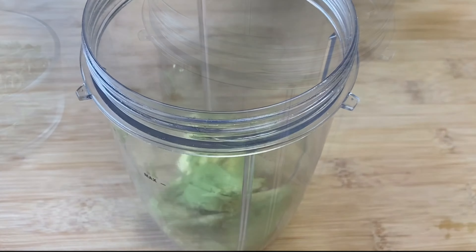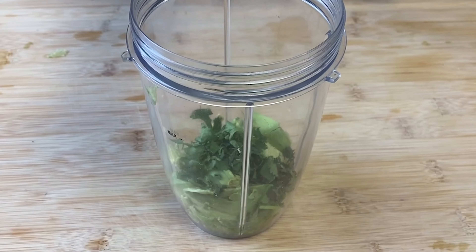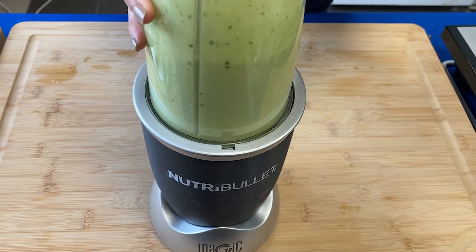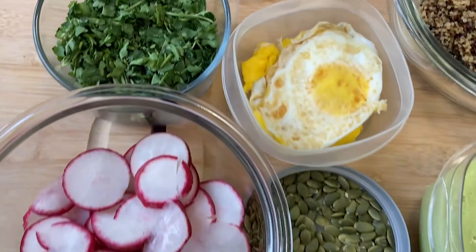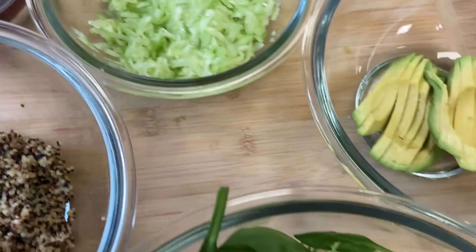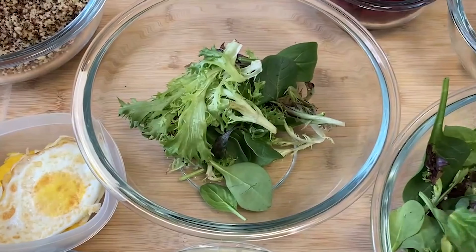This flavorful homemade dressing is lower in sodium, added sugars, and fats compared to store-bought dressings, since we get to control what we put in. We should have all our colorful ingredients cut and prepared before serving.